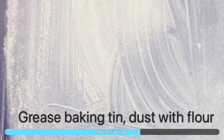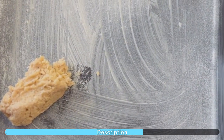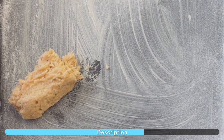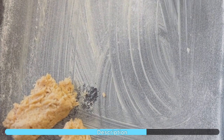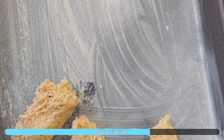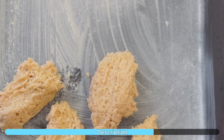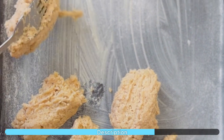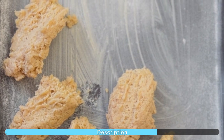Grease your baking tin then dust lightly with flour. Using two forks, place a tablespoon-sized amount of dough onto your pre-greased baking tin. Continue repeating this process, leaving a space between each dough. Do not be concerned about placing them neatly — the rougher the dough, the more rock-like they will appear after being baked.